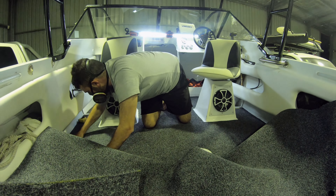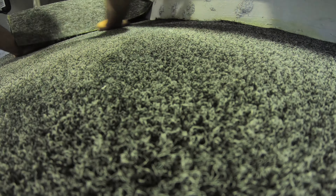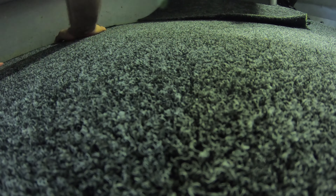Make sure you wear a respirator because this contact fix is pretty crazy. After a couple of hours of creating the template and installing the carpet, let's see how good it turned out the next day.